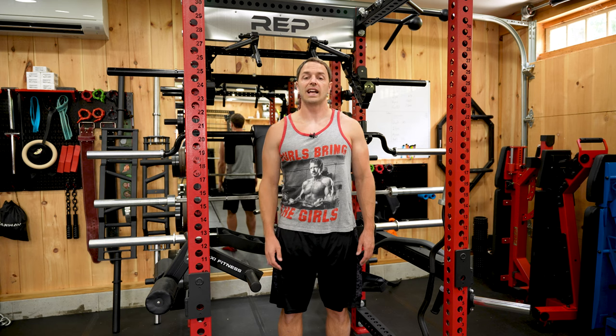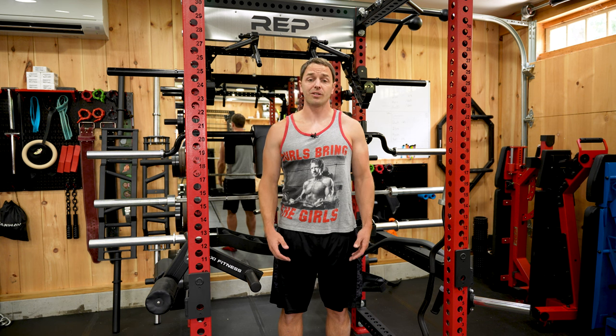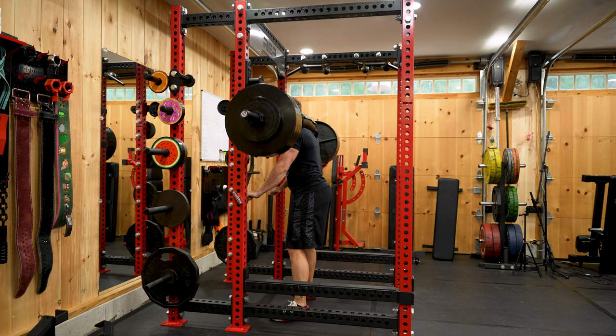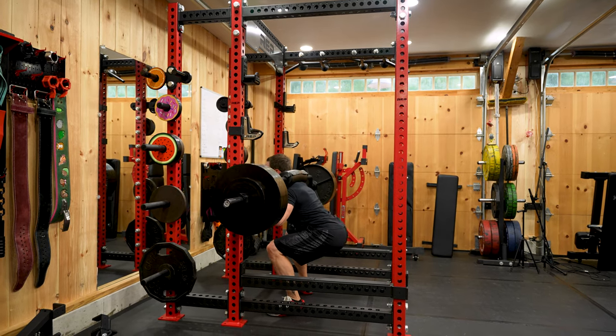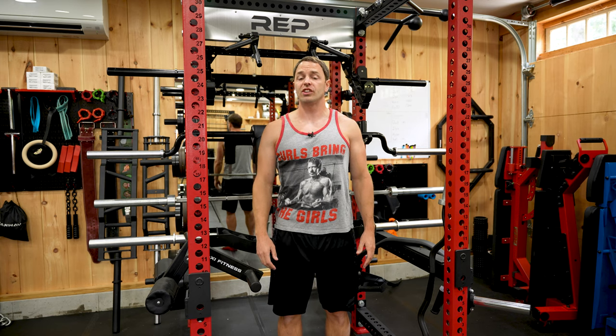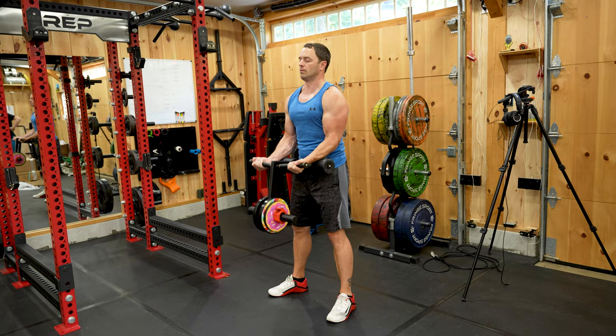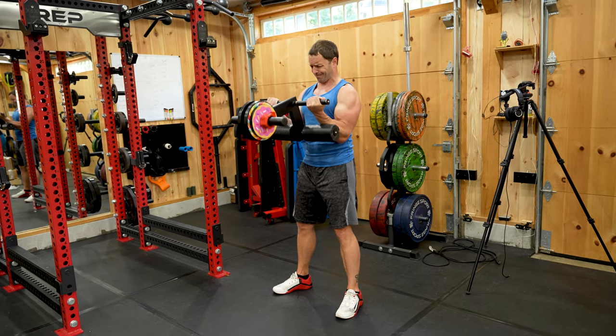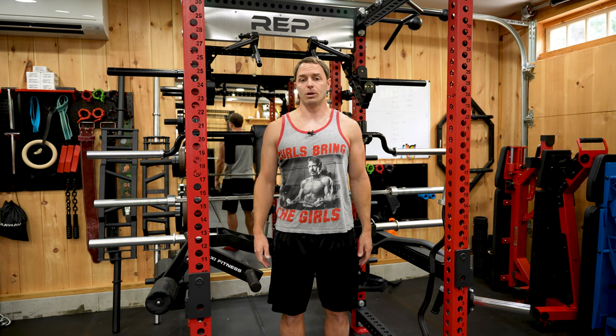Specialty bars help to avoid injuries or assist in rehabbing through them, and for some of us they're literally the only way we can complete certain movements because of our own limitations, and they're also just a great way to address weaknesses and build strength. This isn't necessarily the order I'd purchase these if I did it again, just the order I originally did it in and why. Obviously I'm not you, and your training style and needs will be different, so adjust accordingly — or buy everything I say so I can quit my real job and become a YouTube celebrity.